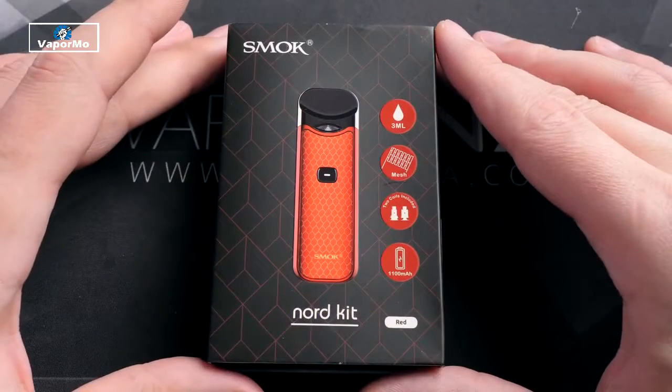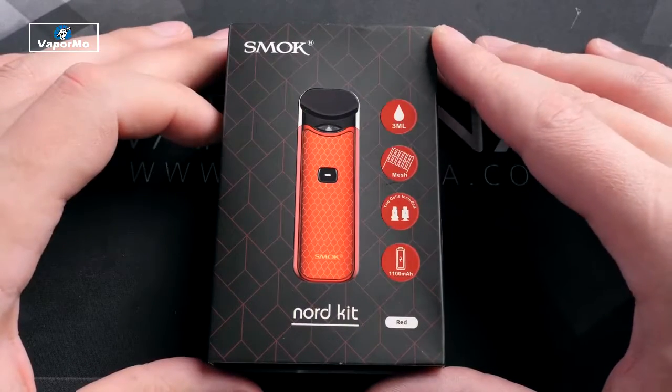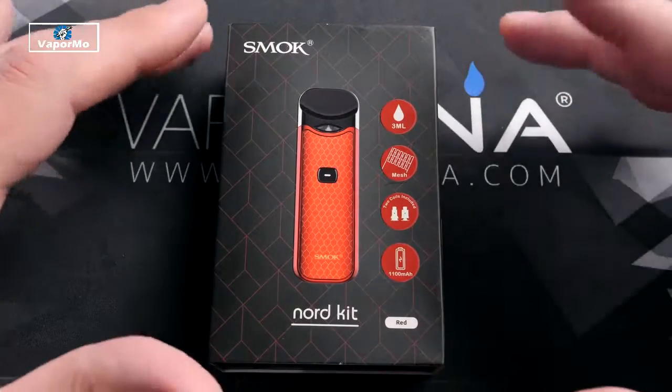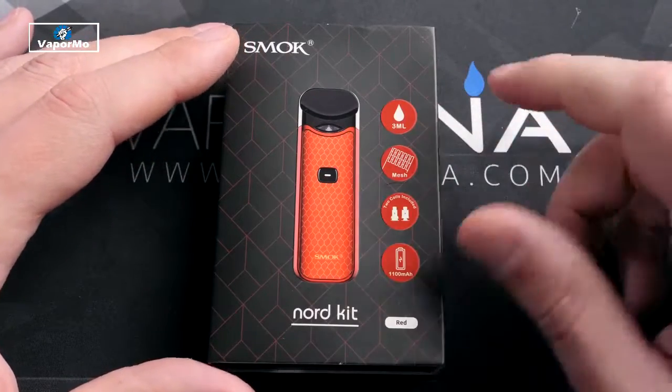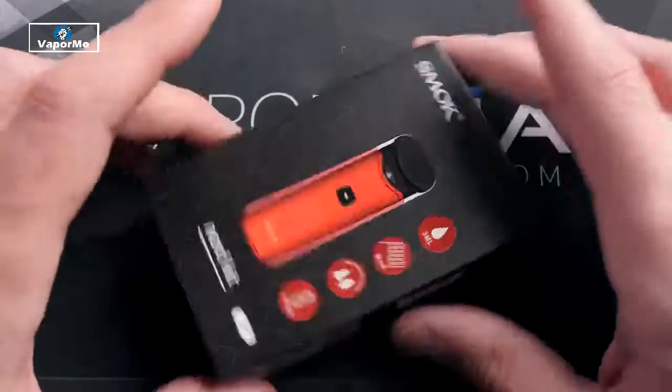Welcome back to the channel, ladies and gentlemen, I am Matt. Hope you're all doing well. Today we are going to check out the Nord kit by Smok. This is an all-in-one device that comes with an MTL coil head and also a mesh sub-ohm coil head, and a 1100 milliamp hour battery. Let's go ahead and dive into it.